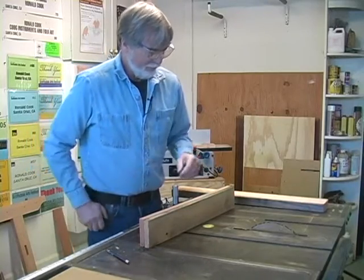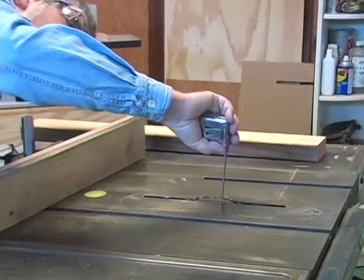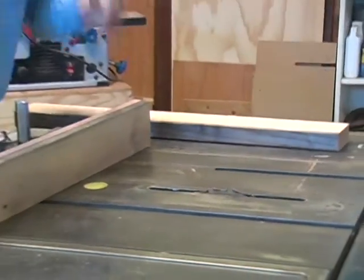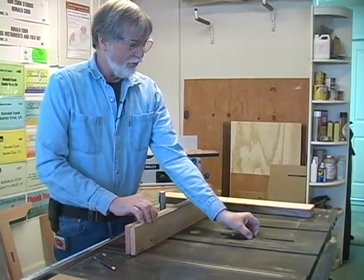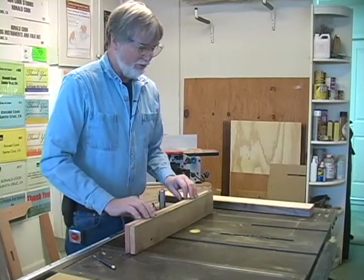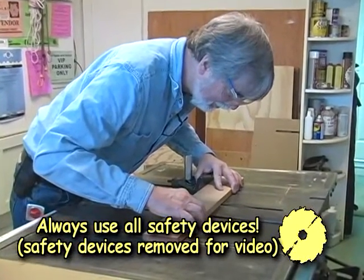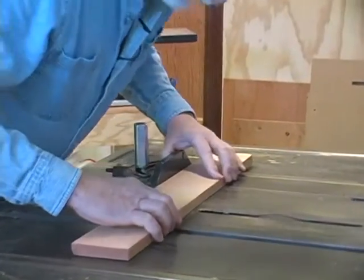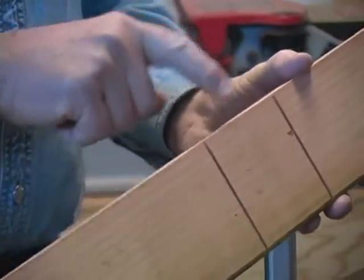We'll set the blade down to three-eighths of an inch. You can use a single blade and make several passes through it, or you can use a dado blade — a three-quarter-inch wide dado blade — and make the cuts with just a couple of passes. I cut both sides first and then run the blades through several times to make it easy to remove with the chisel.